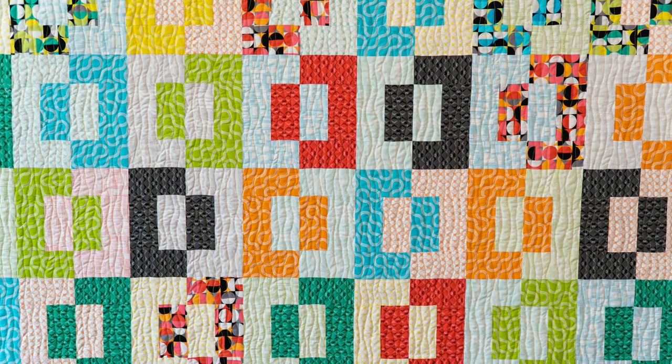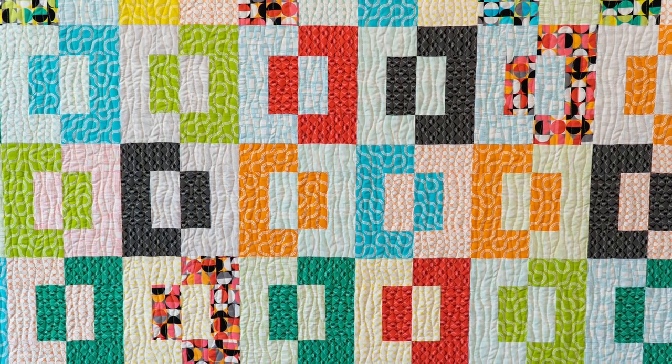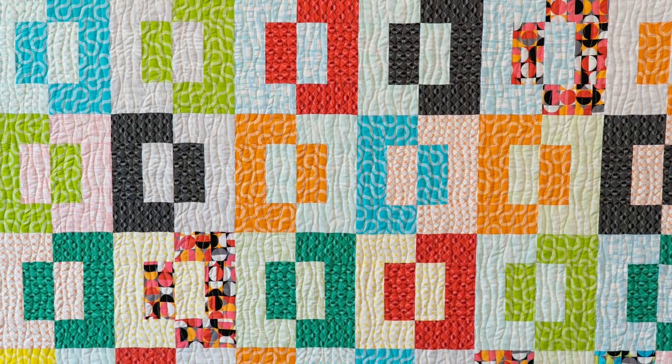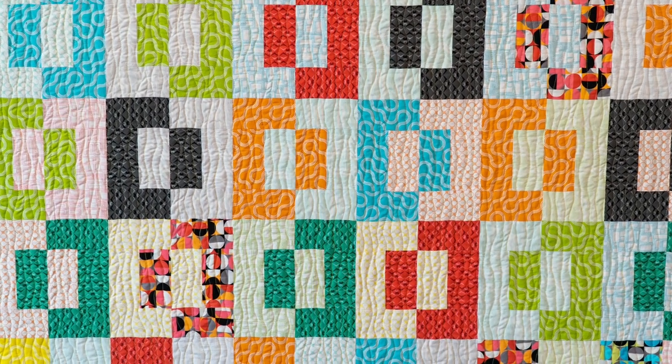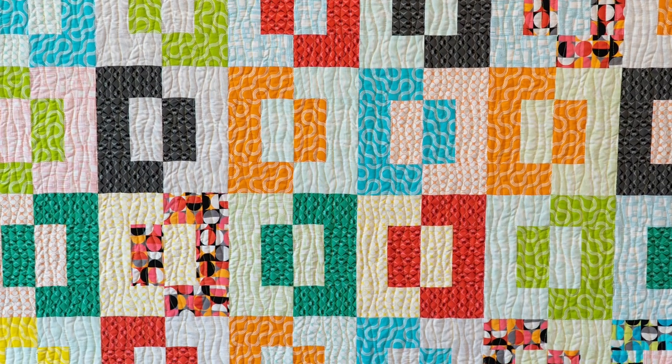I quilted Puzzle Box using an organic wavy line design, one of my favorites. I combined the dual feed with the 20D foot to create these fun wavy lines. You can also do the same thing using the walking foot. Take a look and see this in action.